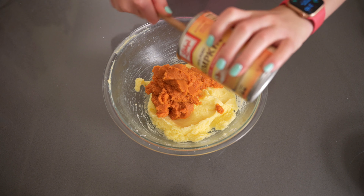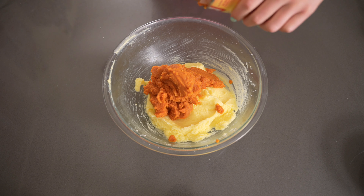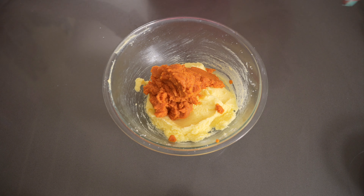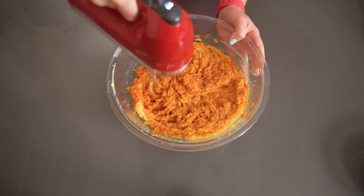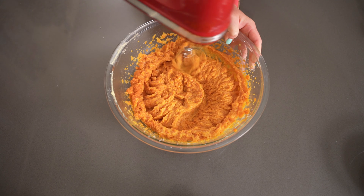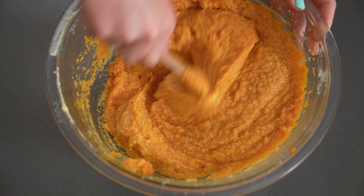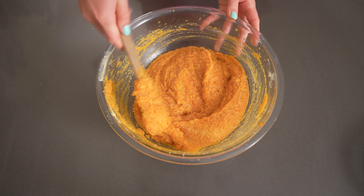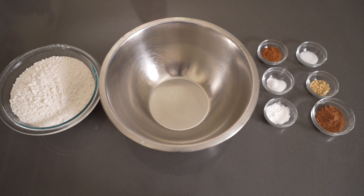Now it's time to add the pumpkin — that's right, a whole can of pumpkin. Other types of recipes might not always call for a whole can because the texture of pumpkin can sometimes affect desserts, but with cupcakes it's all going to work out. This recipe has been tested before and has stellar reviews — it comes out perfect in the end — so go ahead and add in that whole can and mix it all up.